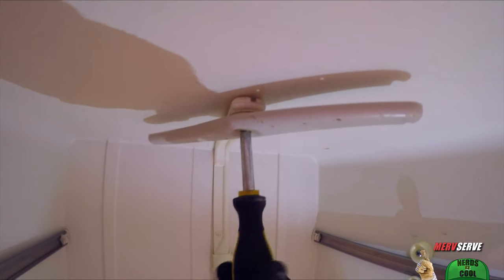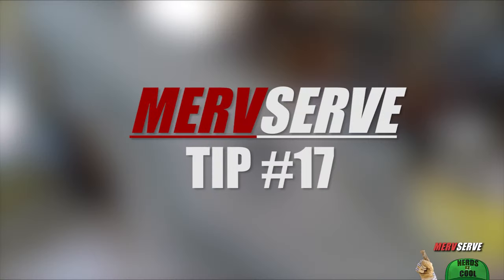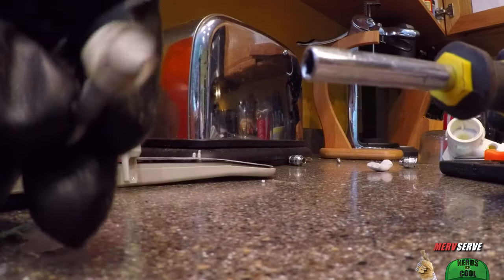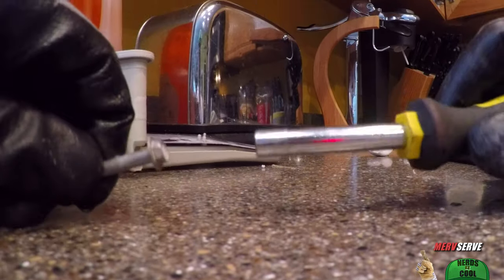Make sure there are no obstructions under this float switch — it tells the machine when the water reaches a certain level. Now we take out the top spray arm and the middle spray arm, which attaches to your top rack. Time for MerveServe tip number 17: take the bit out of one of these reversible screwdrivers most people have around the house, and you've got a nut driver, which makes it easy to remove most of the little mounting screws you'll need to.